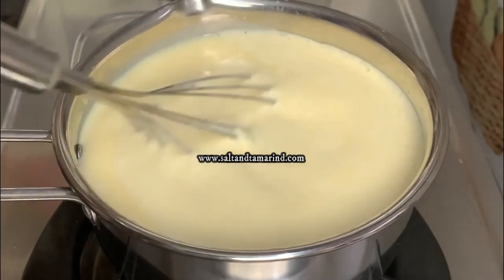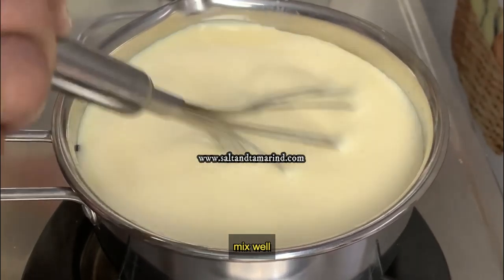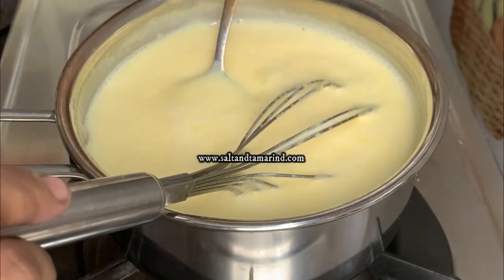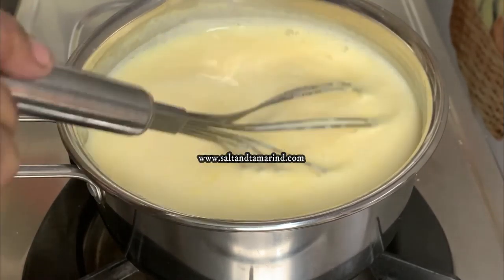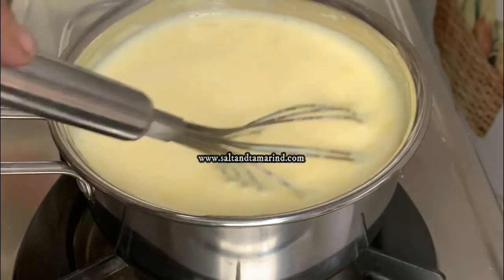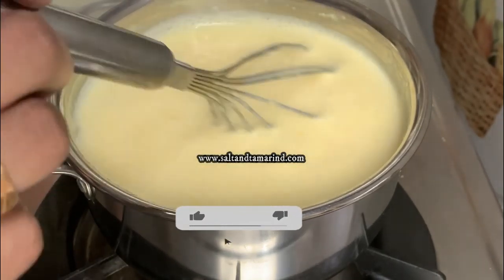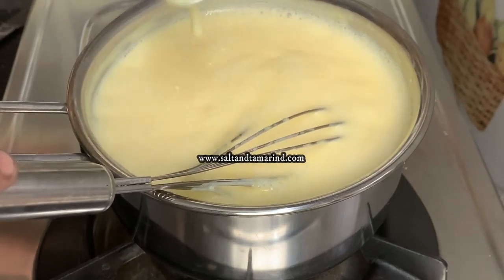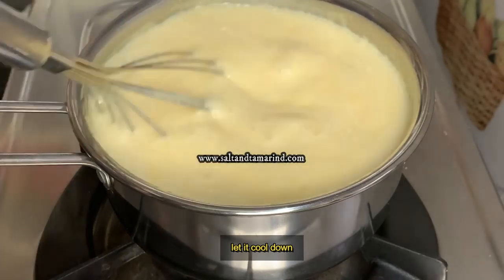We will continue to cook for 15 minutes, whisking for 5 minutes. I'm going to put it in a little bit. Now let's turn the flame off.